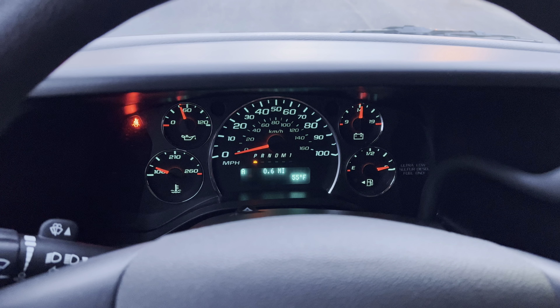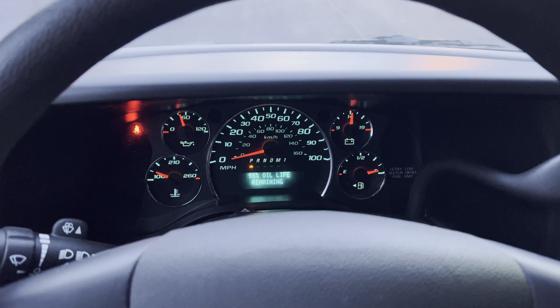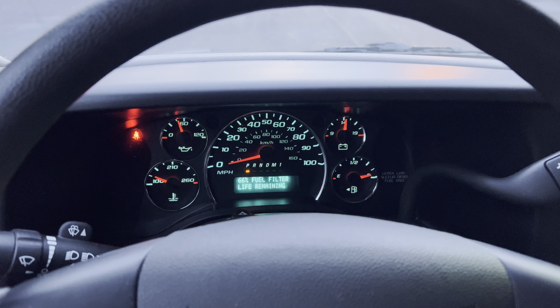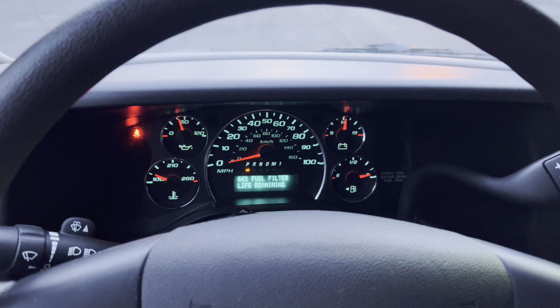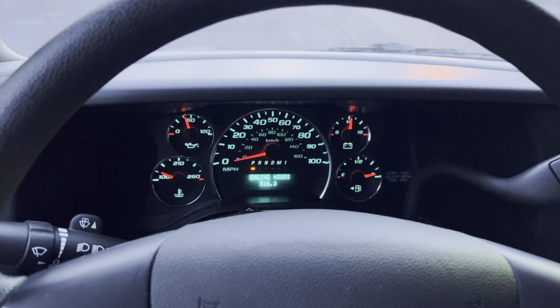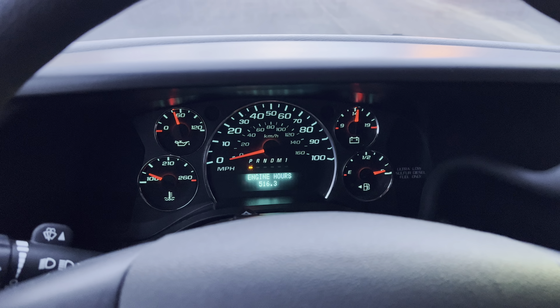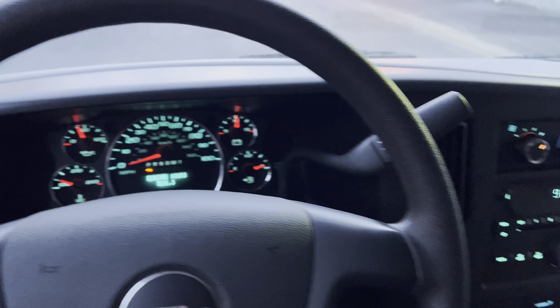It does have low hours on it. Let's take a look at the hours. That's your engine oil life — we just did an oil change on it. Fuel filter has got about 66% life left on it. Exhaust fluid is okay. Engine hours: 516 hours. That's nothing. This truck is basically brand new.